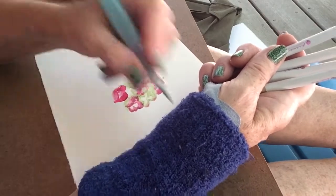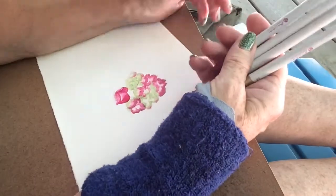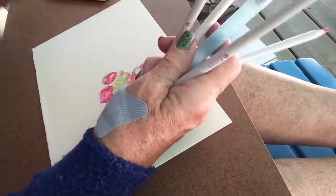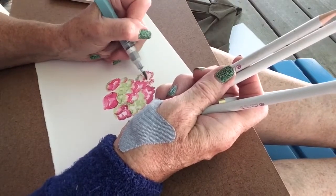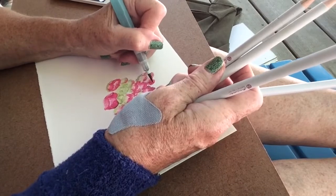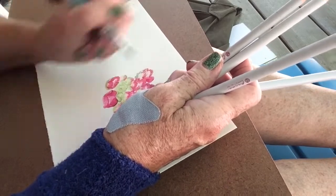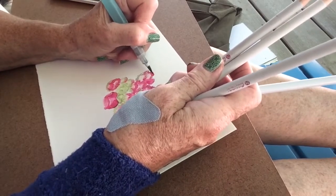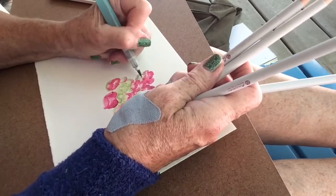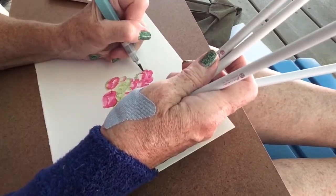I'm jumping ahead a little bit so you're not watching all day, but you can get an idea of what I'm doing. Some of the blooms had turned red on the flowers while others were still green and hadn't changed color yet, so I'm trying to get both into the ball of the flower.